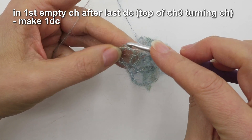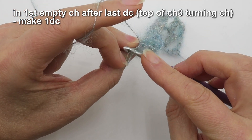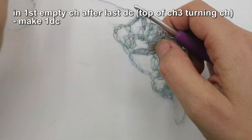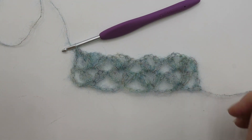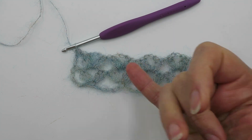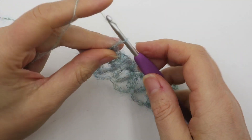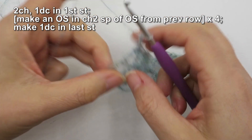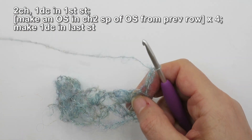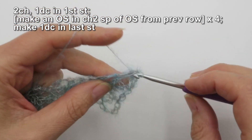Row two is slightly an anomaly at the end because we're putting the last stitch into the top of that chain-three turning chain. The easiest way to work that out is to find that last double — the top of the last double — which means the top of the turning chain must be the next one to the left. That's easier than trying to count stitches. End of row two: you should have a second row of shells, four shells, a double at the start and a double at the end. Row three — all subsequent rows — is basically the same.